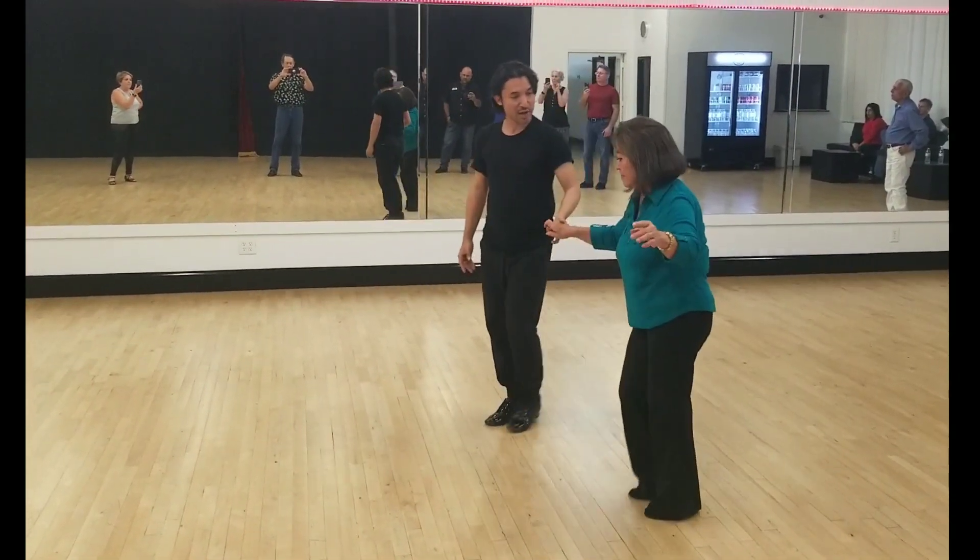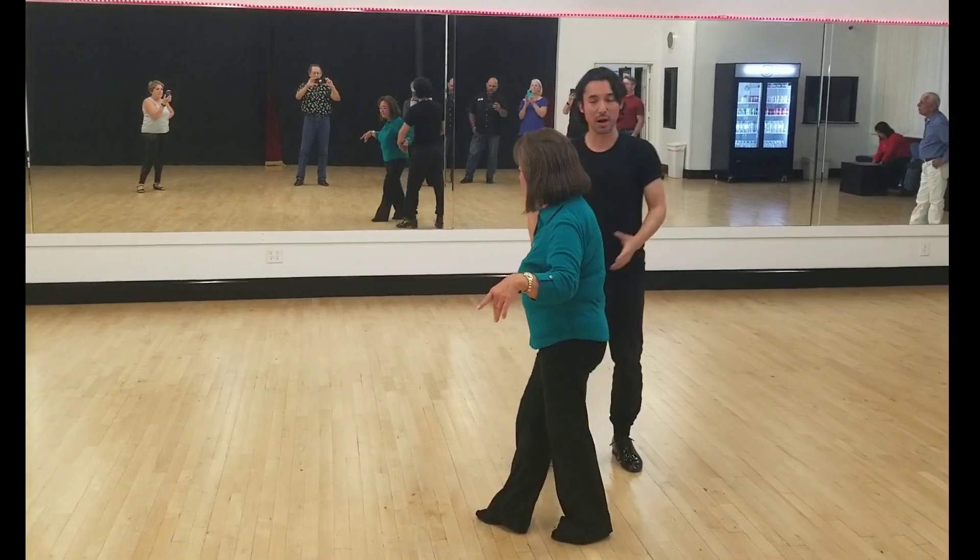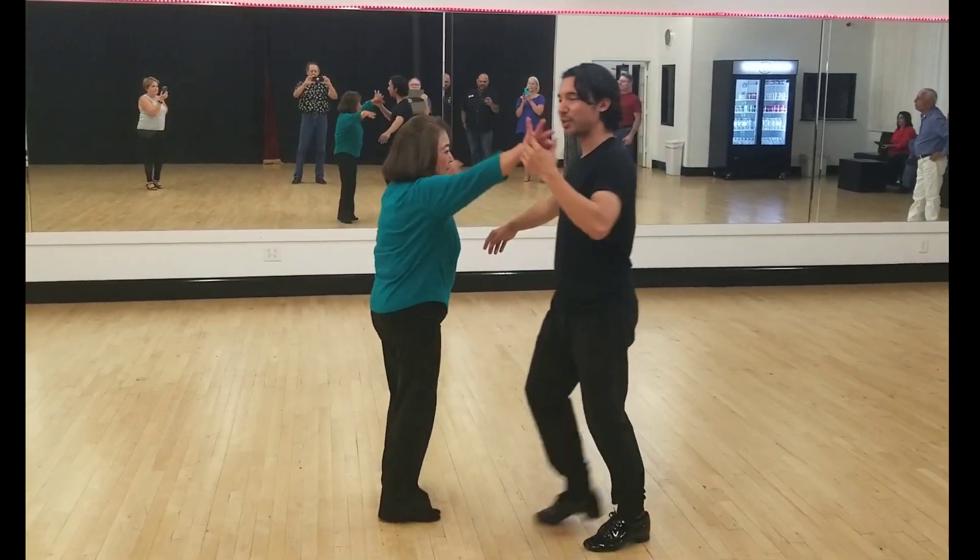One, two, three, cha-cha-cha. Now I'm going to show you the variation — what we're going to work on is the same thing, but we're going to add a cubit break to it.